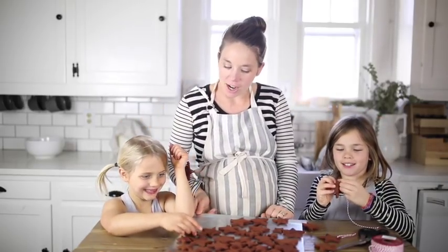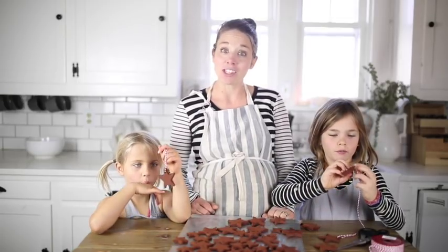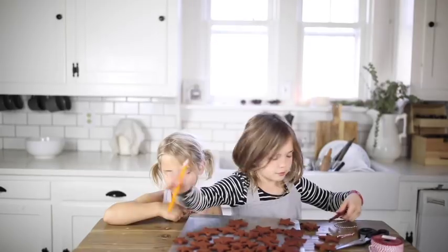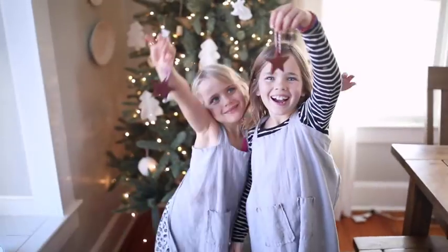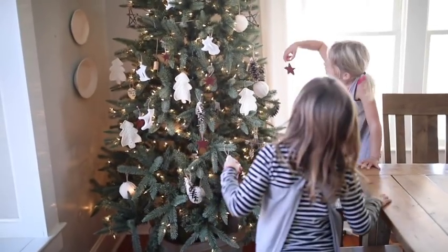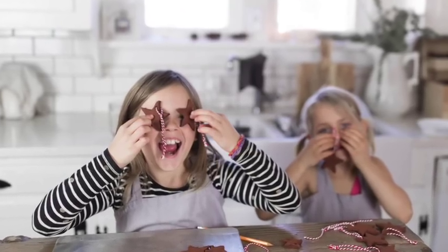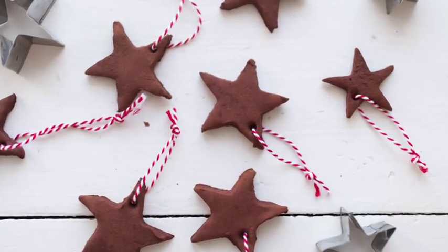My girls here have a channel that I will link in the description called Hey Crafty, where they make a new video every week of kids crafts. You can subscribe there if you have kids that like to watch crafty things. Thank you so much for stopping by the farmhouse — I'll see you in the next video.